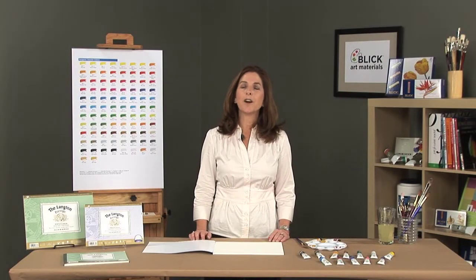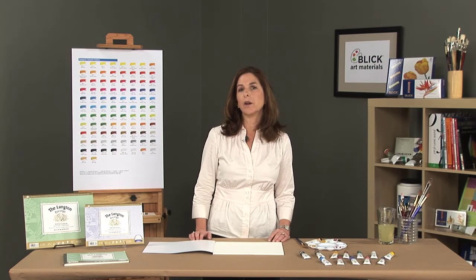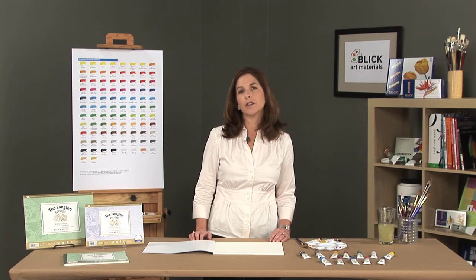Daler Rowney has been making fine art materials for over 225 years, and designer's gouache is no exception to that fine tradition. Designer's gouache was originally developed for professional designers working on illustrations for graphic productions who needed an opaque watercolor to provide stronger color than ordinary watercolor, but has become a favorite among fine artists.